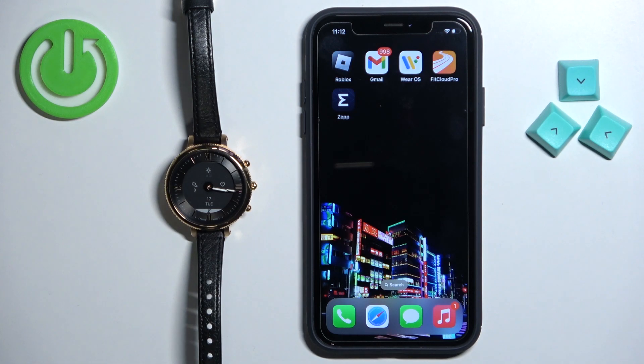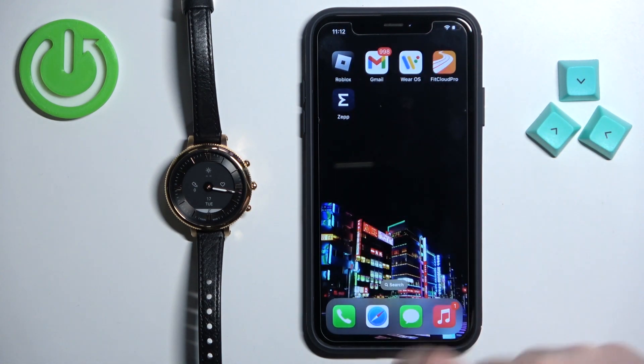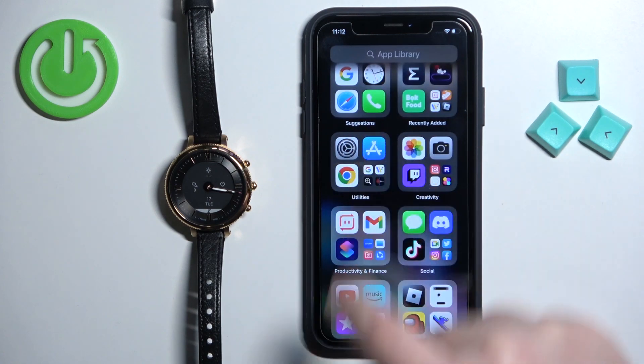After the watch turns on you will need to download and install the Fossil Smartwatch application on your iPhone. Make sure you have an internet connection and Bluetooth enabled, then open the App Store on your iPhone.